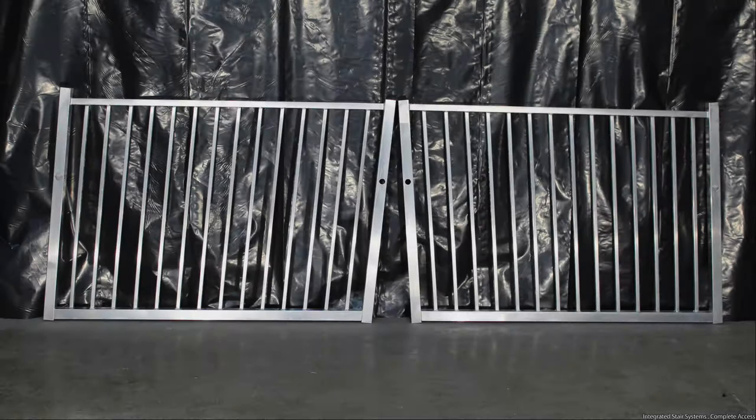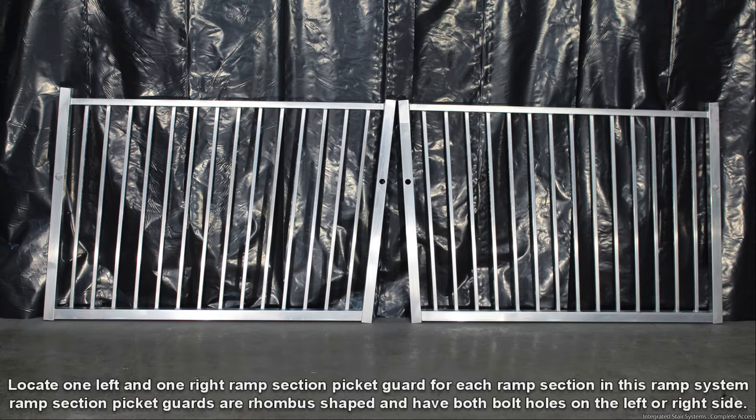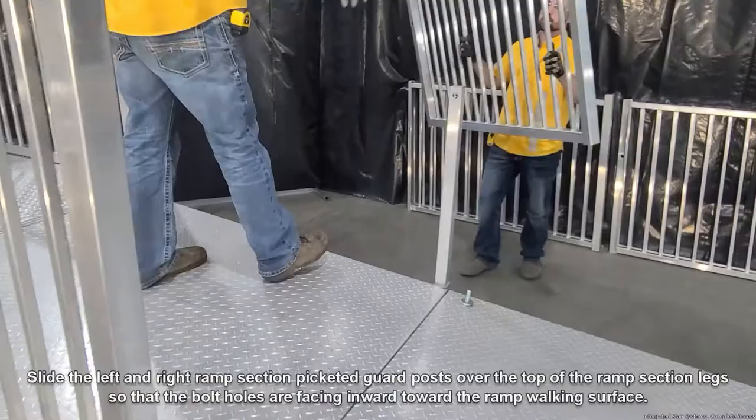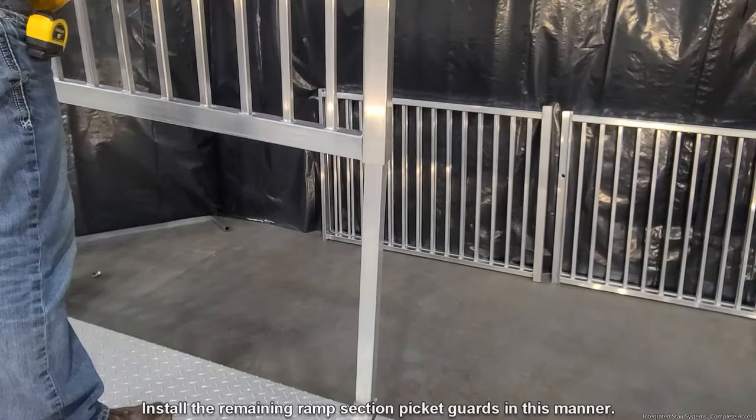Locate one left and one right ramp section picket guard for each ramp section in the ramp system. Ramp section picket guards are somewhat diamond shaped and have both of their bolt holes on the left or right side. Slide the left and right ramp section picket guards over the top of the ramp section leg so that the bolt holes are facing inward toward the ramp walking surface. Install the remaining right and left ramp section picket guards in this manner.